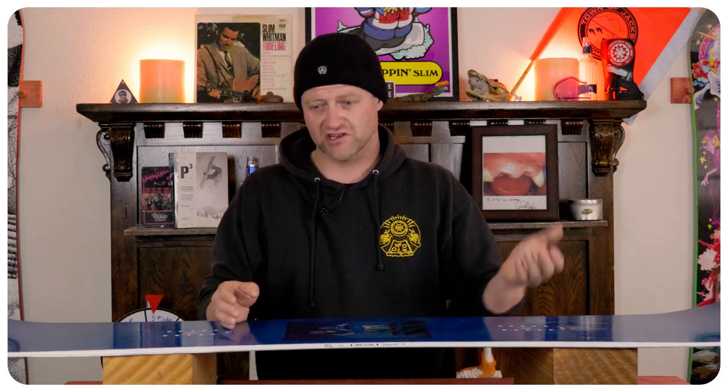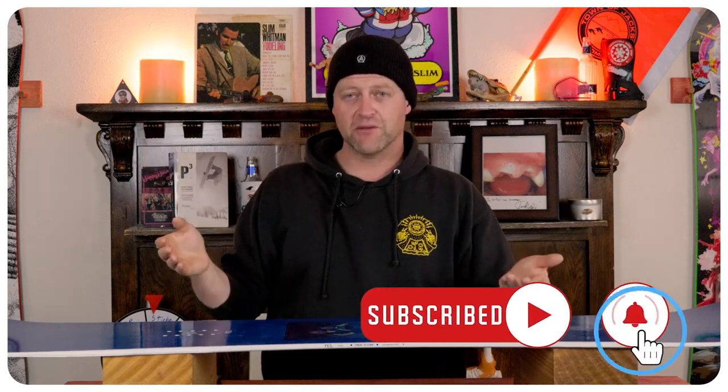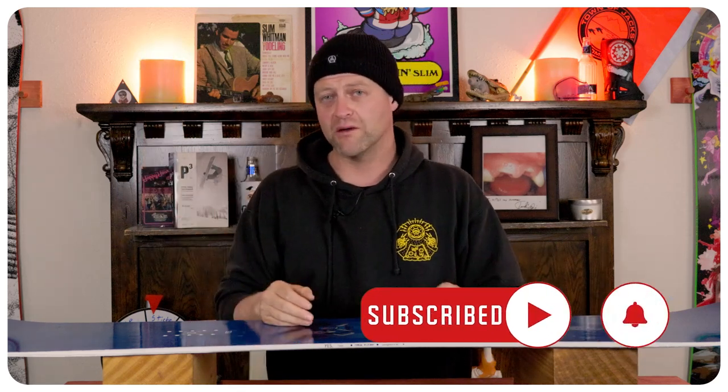That carries over to how it hits jumps. This thing can hit small, medium, and large. Just go in with whatever speed you need to clear it and go for it. It's not going to be the snappiest thing that sends you like a rocket ship off the lip, but it's going to get you up in the air and you're not going to have to worry about it.